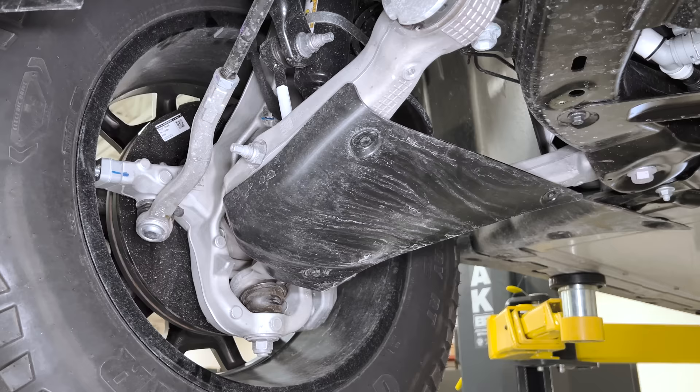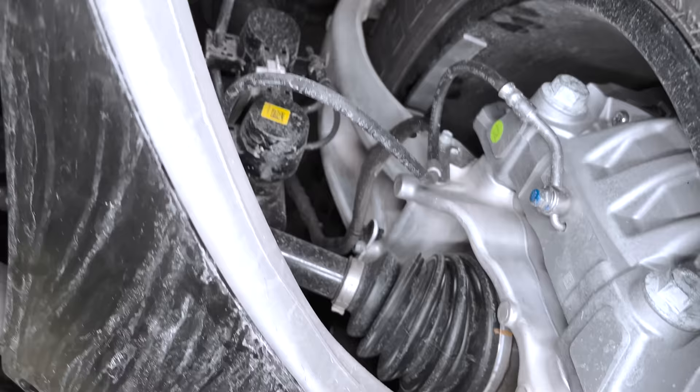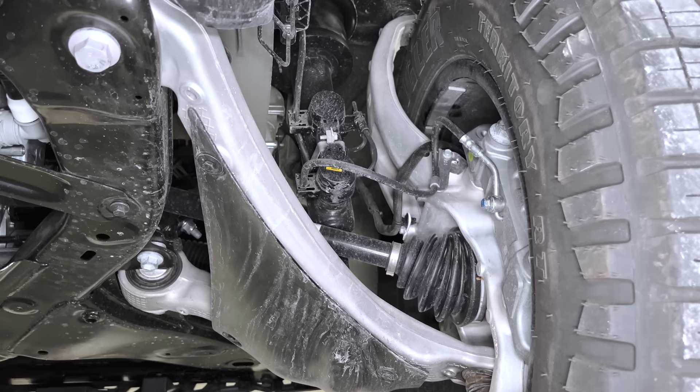Let's move on and have a look at this gigantor member right here. There are two things worth commenting on: that large forged piece and a single stamped upper control arm.